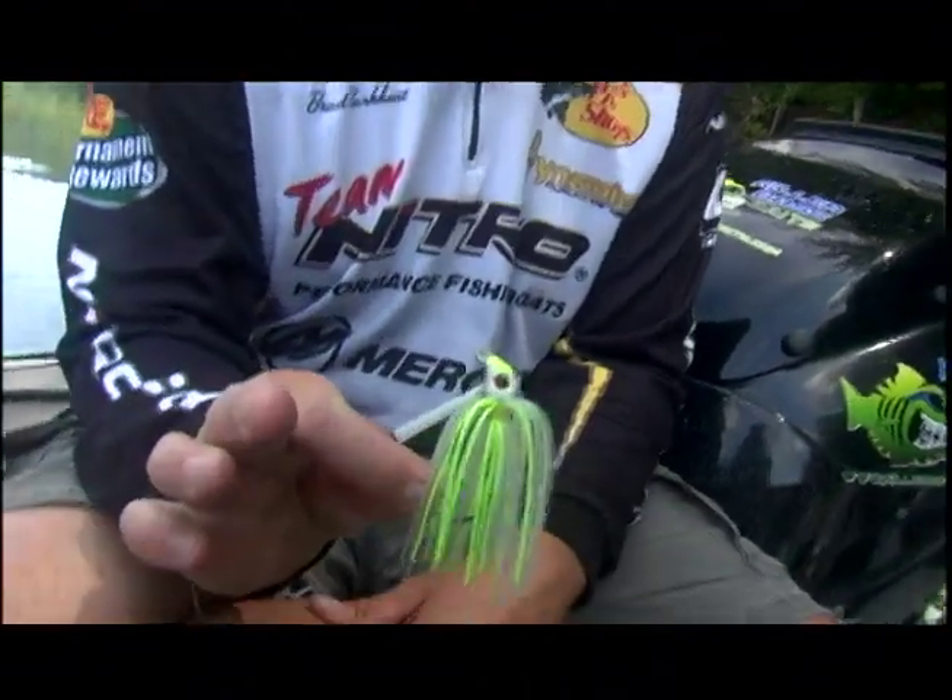Hey guys, Brad here from Killer Bass Baits, and I want to talk to you about one of our newest products — the Killer Bass Baits Killer Swim Jig.